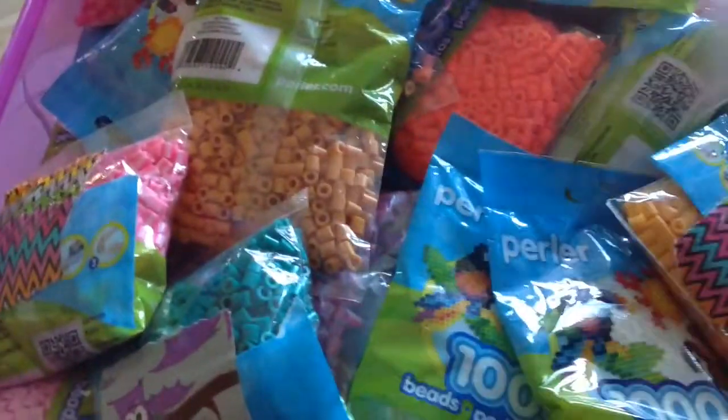Here is my thing full of my single bag of Perler Beads. And I got more on the way, actually, because there's a new Perler Beads pattern book. I'm going to show you.